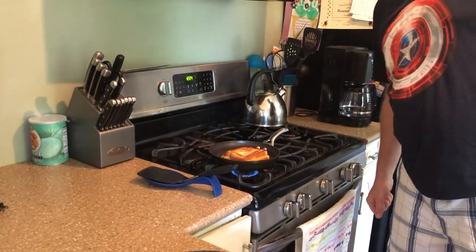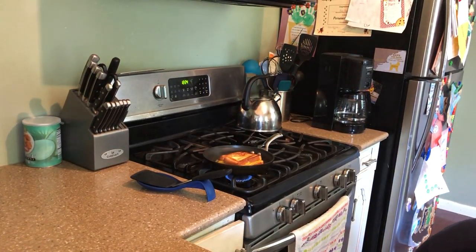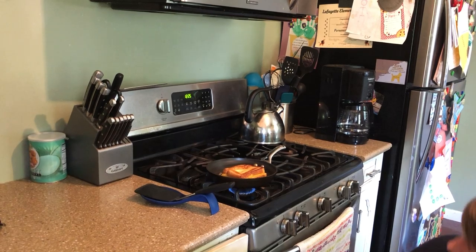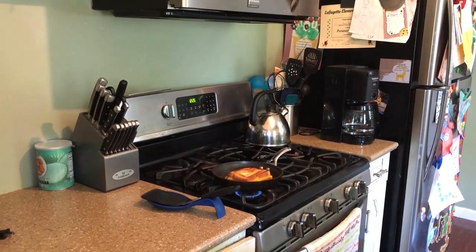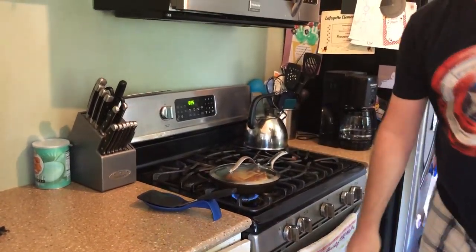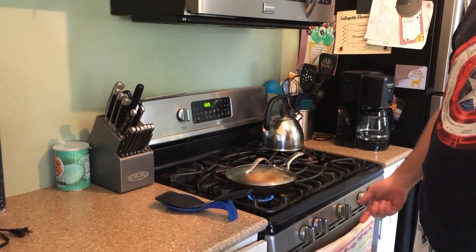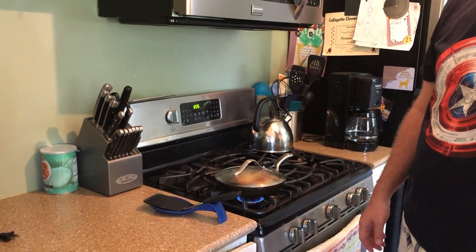I think since the butter is cooking off it might not melt all the way, so we are going to put a lid on — if I can find the lid for that. Here we go. So what does the lid do? The steam is going to get trapped and help melt the cheese.